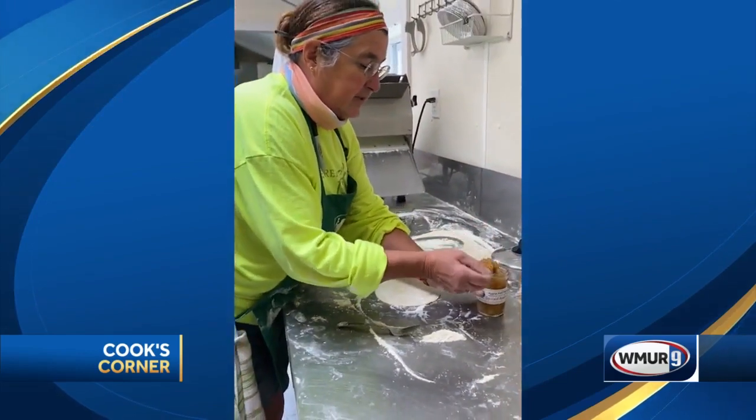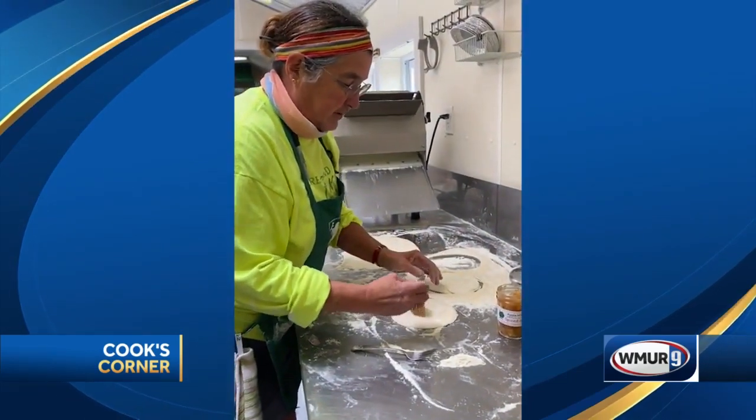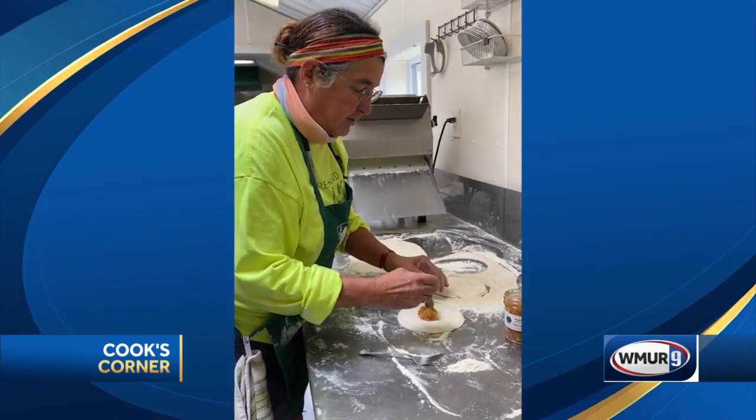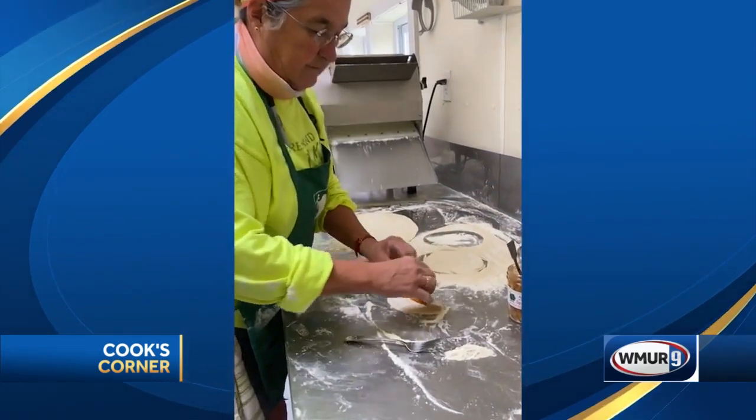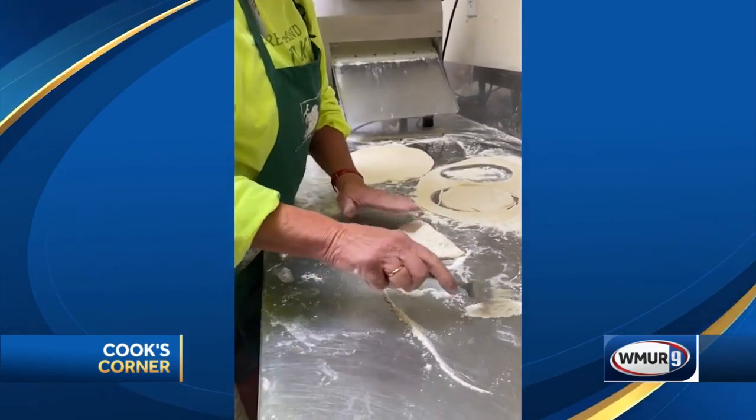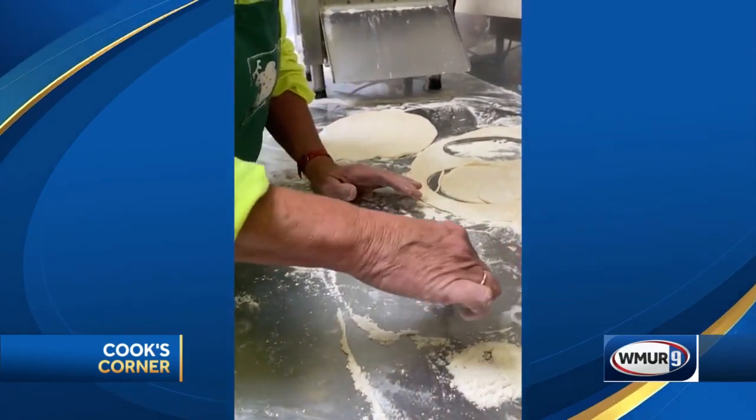Lay it out and we're going to use a little bit of spiced apple jam that we have on the shelf. You can use any jam or you can make your own pie filling. We're going to put it in the center, then fold it over, and with a fork we're just going to crimp the edges.